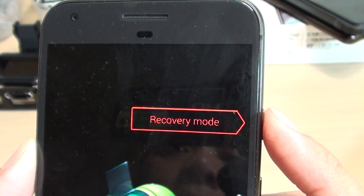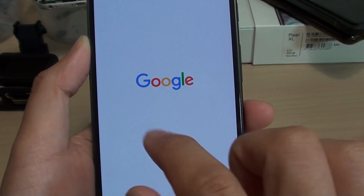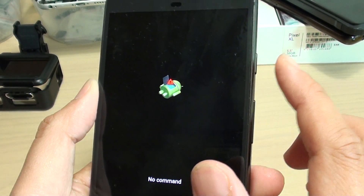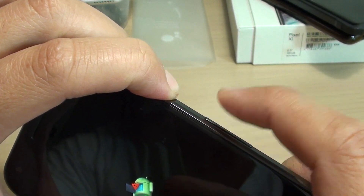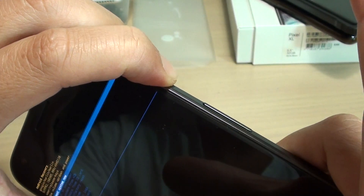Press on the power button and you will see an Android logo with a no command message. At this point, press on the power key and then the volume up key — press and hold the power key, then press the volume up key and release it immediately.